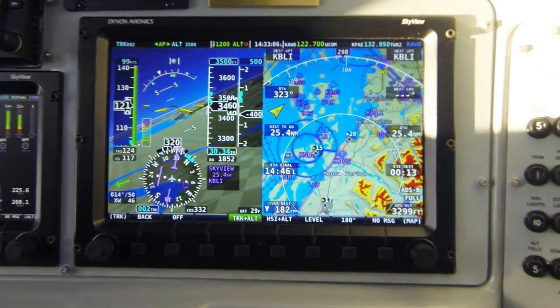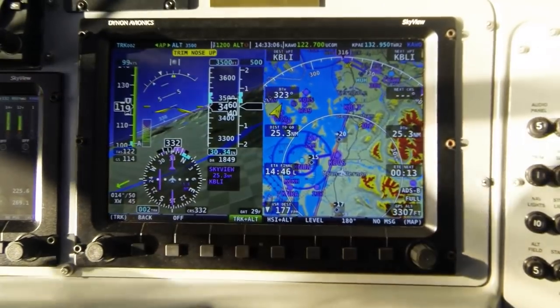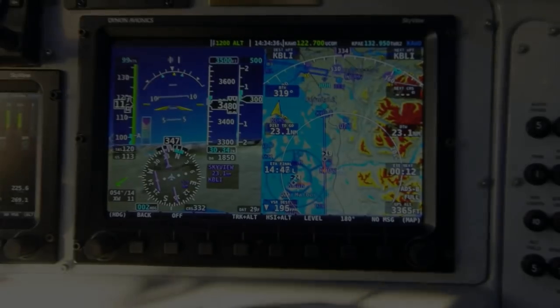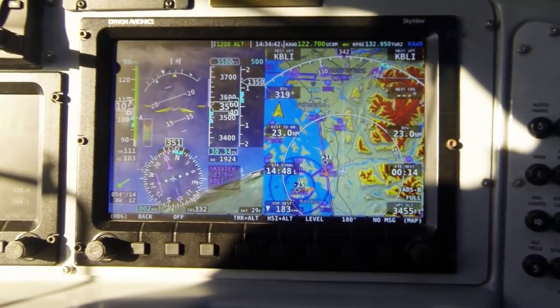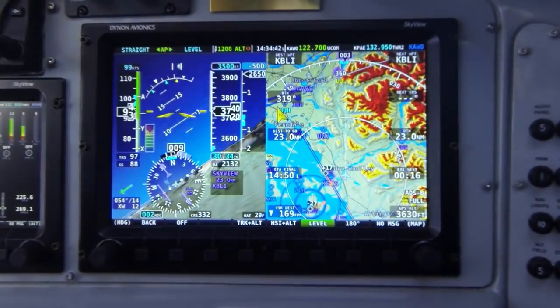We work extremely hard to ensure the Skyview system offers the best combination of complexity and easy-to-use interface and controls. In 2014, we're reintroducing Skyview as the integrated avionics system for your aircraft, whether you fly low and slow or fast and far.